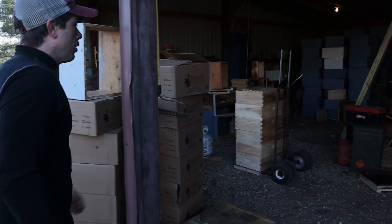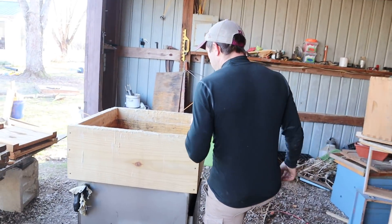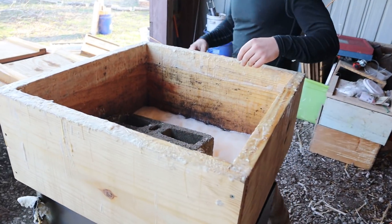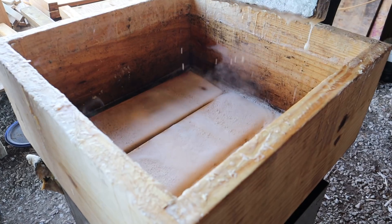Let's go check out the wax dipper. We've been wax dipping since we started this thing up at six o'clock this morning, and we've got five medium boxes in here.